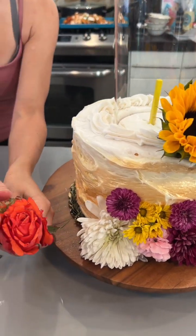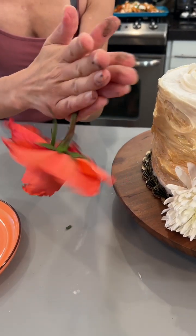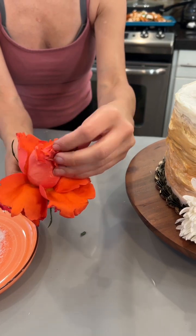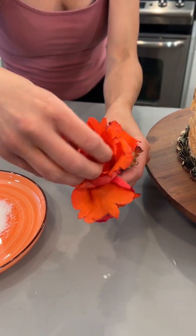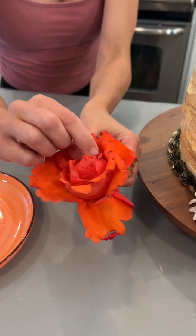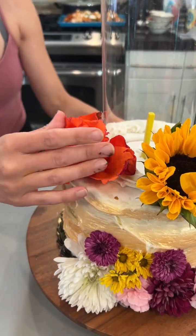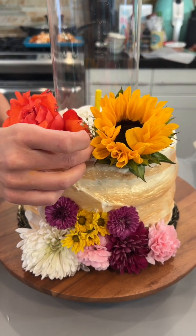If you have any roses that are really tight, you can send them upside down, give them a spin, and see how they open so beautifully. Get those leaves really fluffy — what a great little trick! Some baby's breath is a great filler.